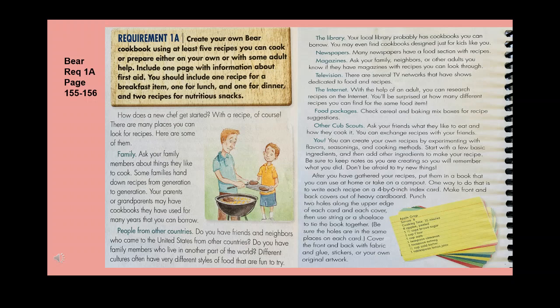Your local library probably has cookbooks you can borrow — you may even find cookbooks designed just for kids. Many newspapers have a food section with recipes. Ask family, neighbors, or other adults if they have magazines with recipes. Several television networks have shows dedicated to food and recipes. With the help of an adult, you can research recipes on the internet — you'll be surprised at how many different recipes you can find for the same food item. Check cereal and baking mix boxes for recipe suggestions, and ask your friends what they like to eat and how they cook it.